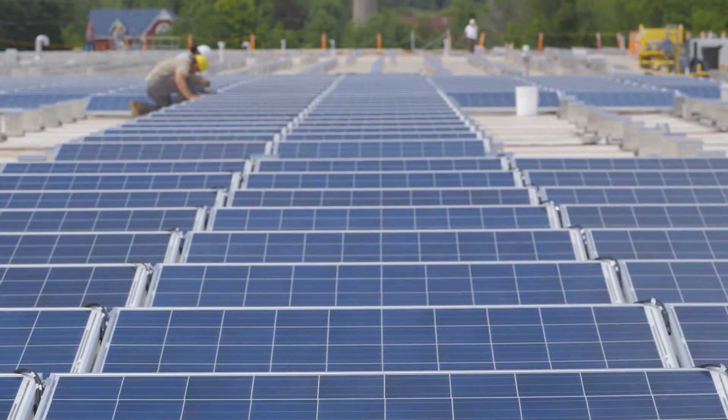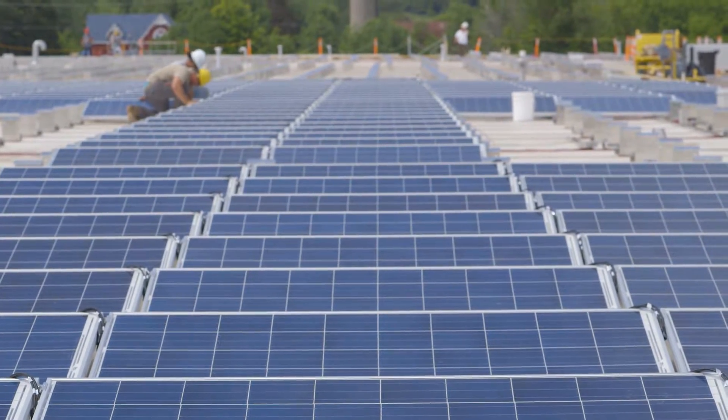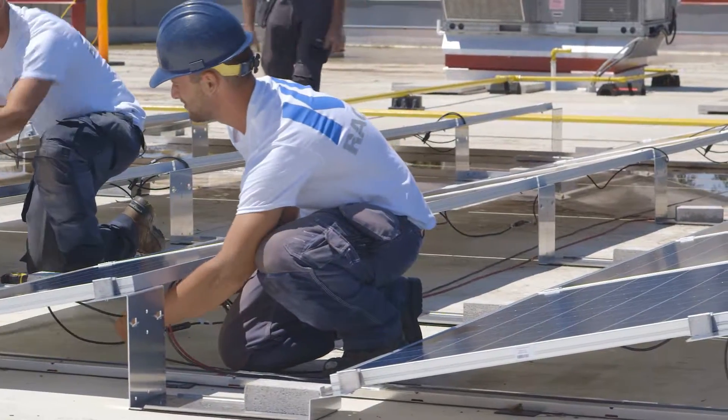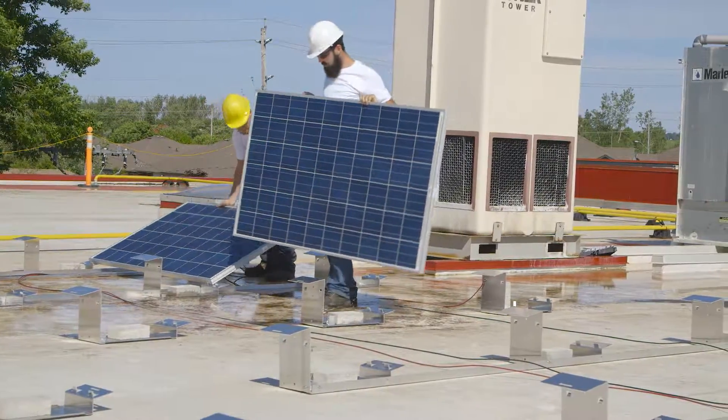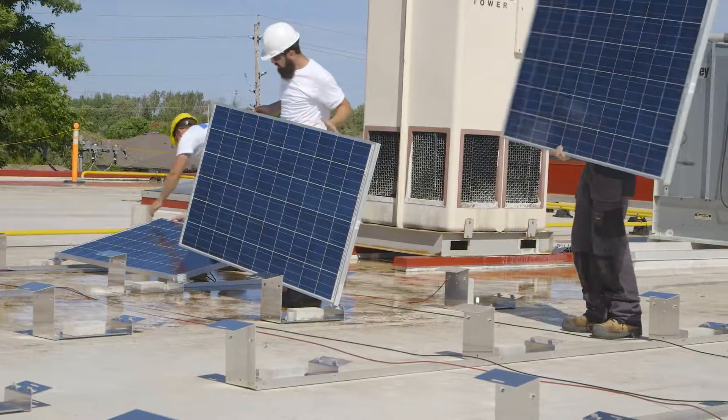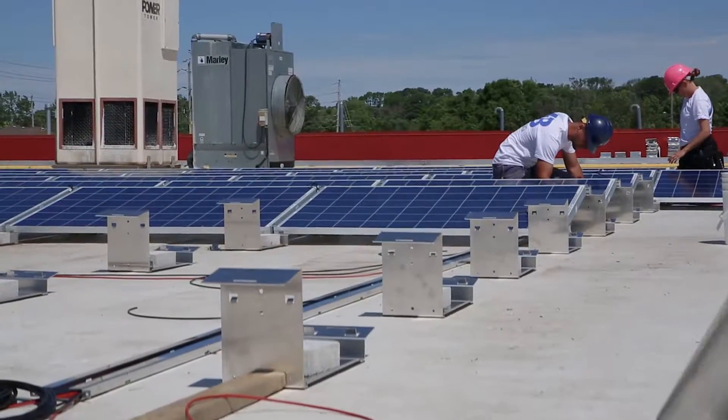Our modular design allows for flexibility to accommodate many different types of roofs and lots of different scenarios including panel size, tilt, etc. The objective with the Econorack was to provide customers with an alternative to the complex rail-based systems that were dominating the market at the time.